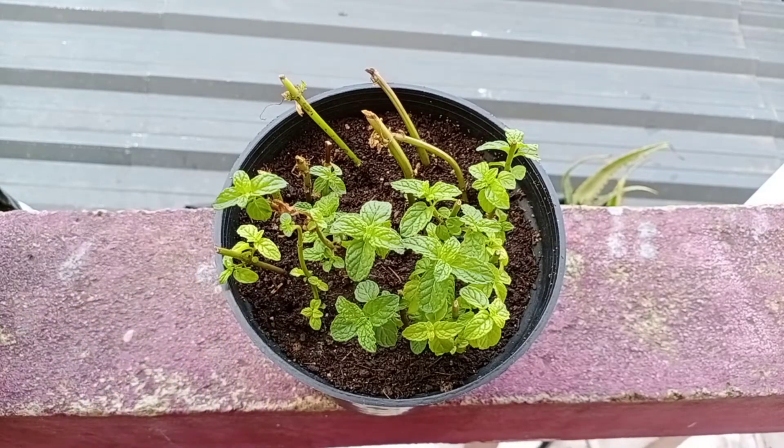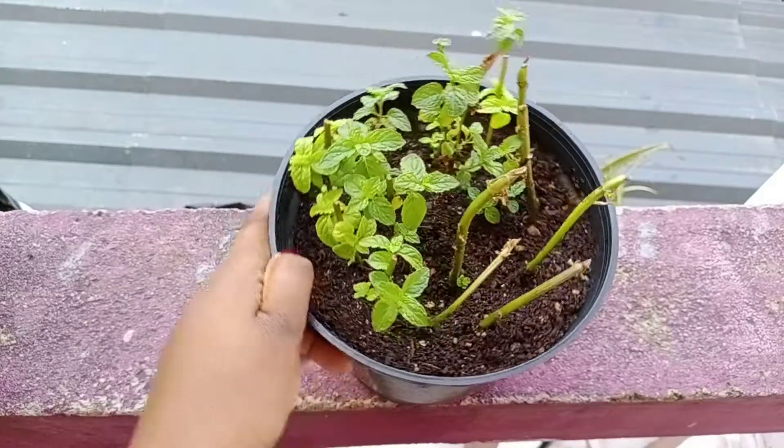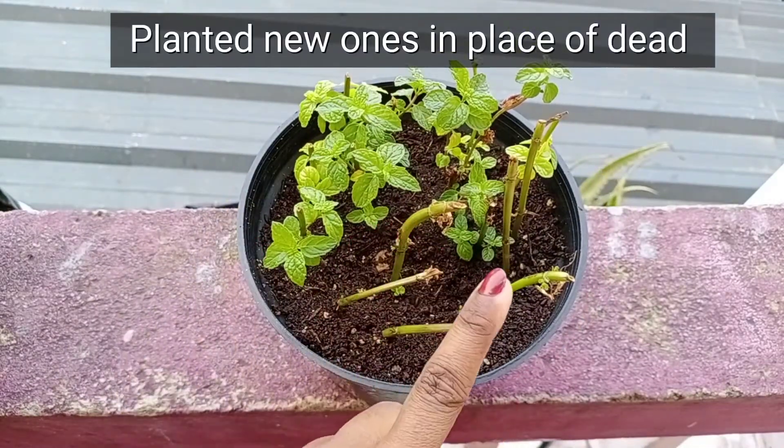After 21 days of planting, the plants have established well and have produced lots of new leaves. These are the ones that I have planted in place of the dead ones.